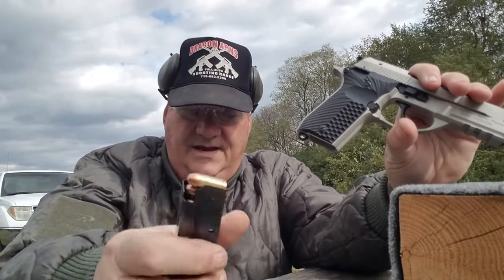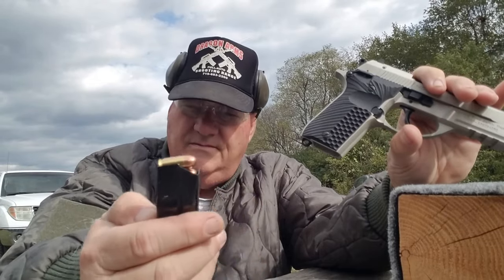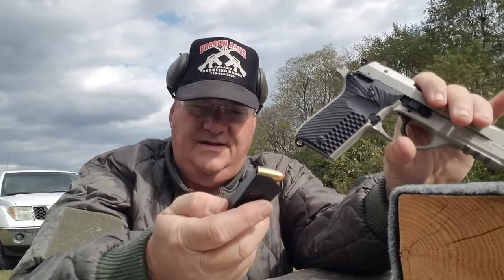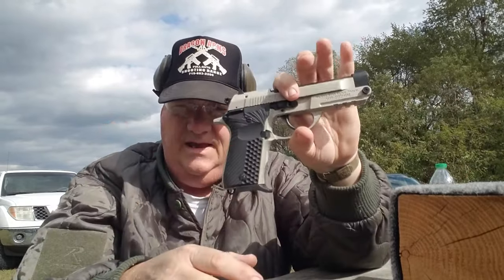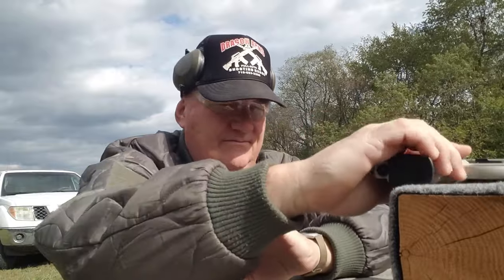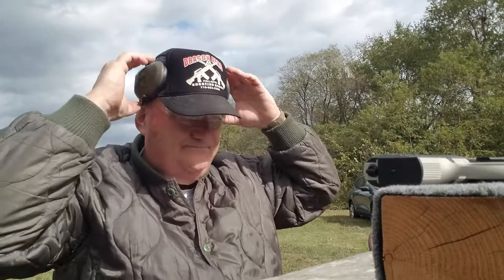It has a 13-round magazine and this one is a Megar, but it takes a Beretta mag — so the magazine is not proprietary. You can actually get a high-capacity .380 Beretta magazine and put it in the Gerson.